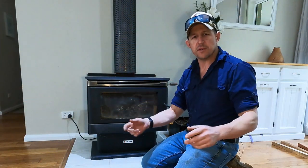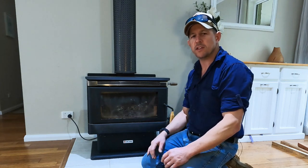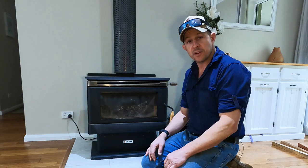Hi guys, welcome back. Bangor here again. Today we're going to cover some really basic firebox maintenance and things you should be doing along the way throughout the season. So let's get into it.